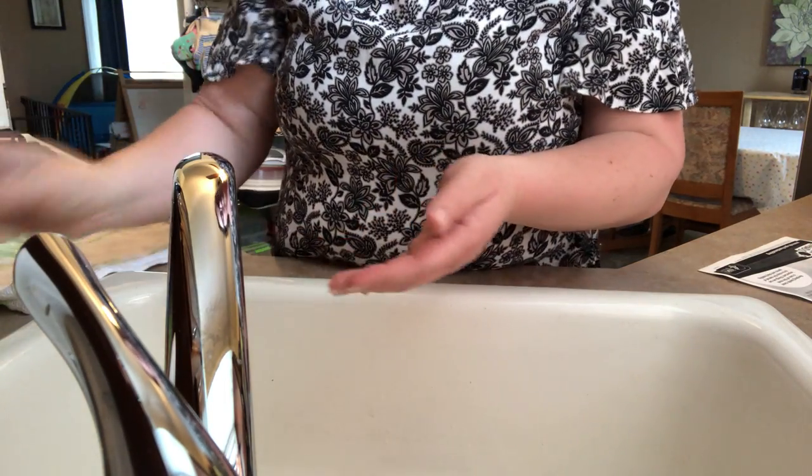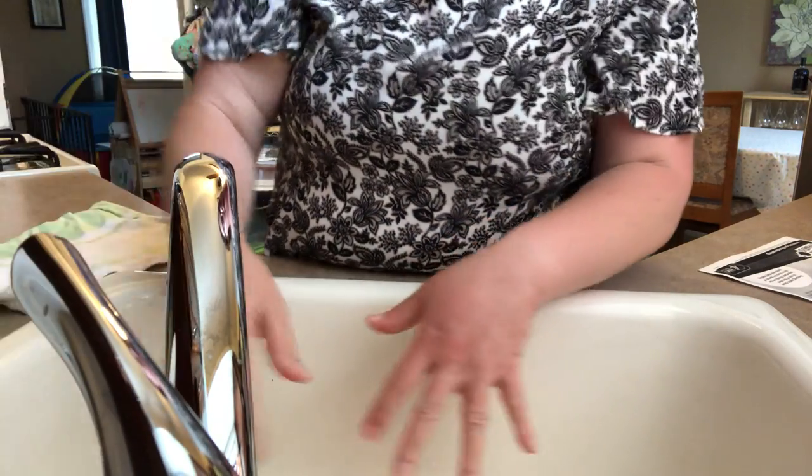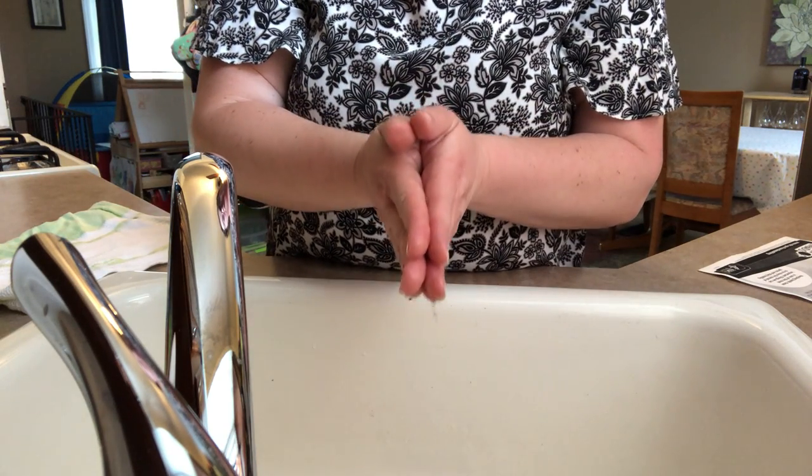I'm going to stand up and sing these songs for you, following the proper procedure. I'm going to wet my hands, grab my soap, and use a little bit — lather up — and then we're going to sing.